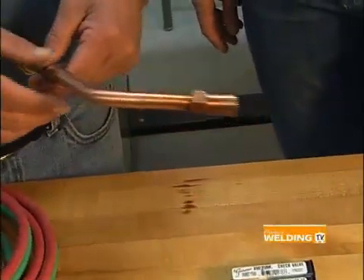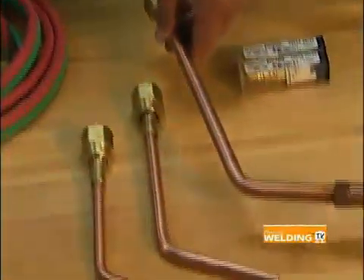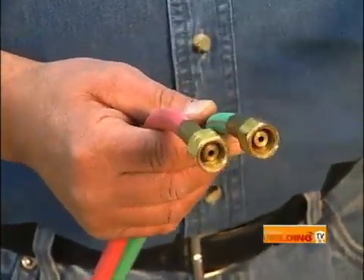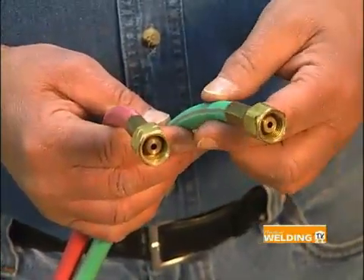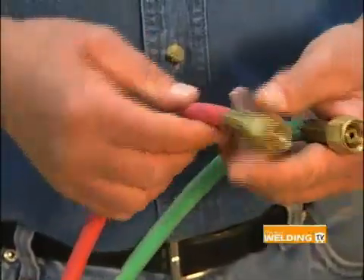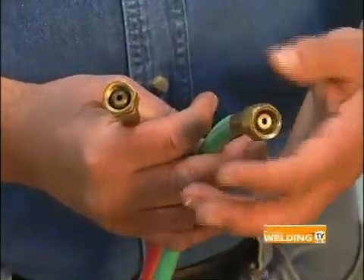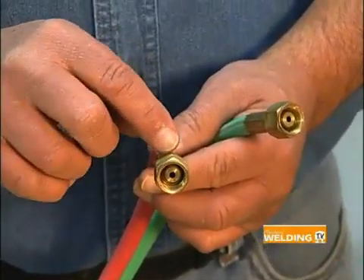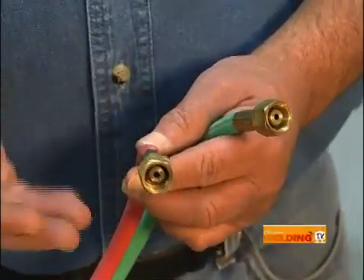This is a heating tip called a rosebud that attaches to the torch — it's used to heat up metal very quickly and puts out an enormous amount of heat. Now you've got a red hose and a green hose — what do those mean? The two different hoses separate the two gases: we have oxygen and acetylene. The oxygen hose is color-coded green always, and the fuel gas or acetylene hose is color-coded red. Also, the fittings are different so you can't interchange them — the fittings for the oxygen are right-hand threads and the fittings for the acetylene are left-hand threads. Another way to identify them is a little groove machined into the fitting — you can't hook them up backwards.